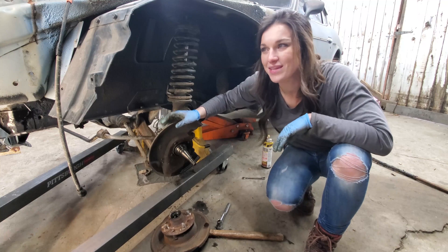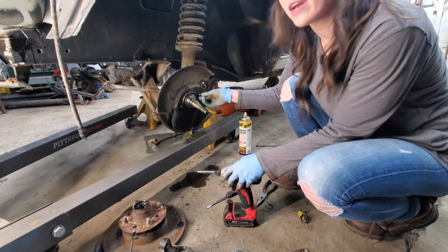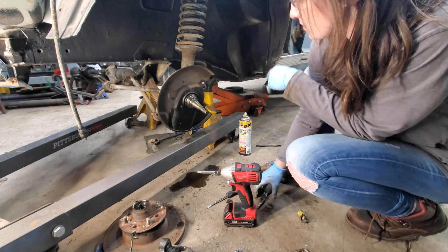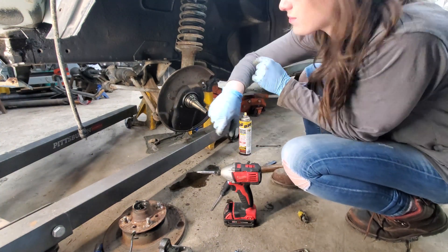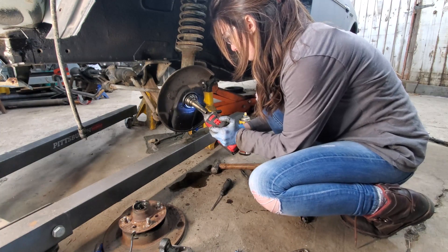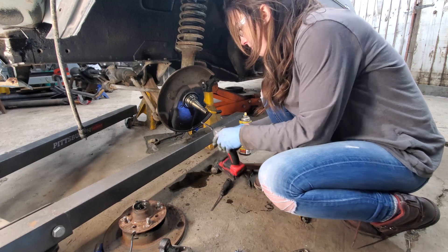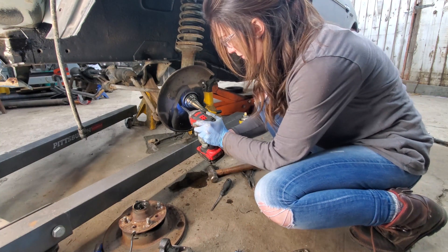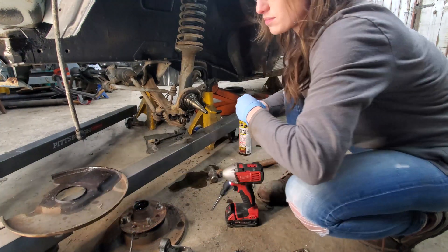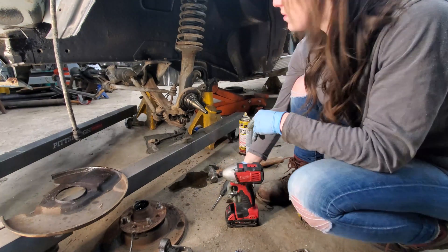They used Phillips screws on these — why would they use Phillips? The only way I've found to get these out, having broken about four drill bits, is to actually tighten them before you loosen them. Once they start to spin tight and seem like they're backing out, they come out just fine.